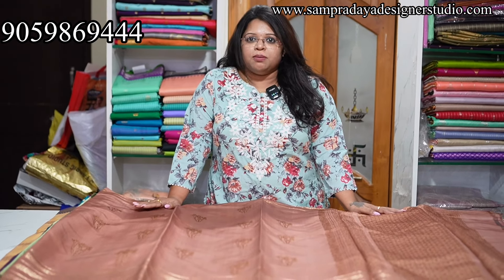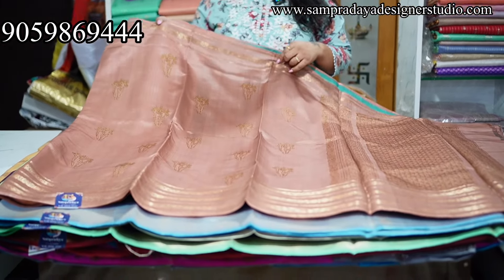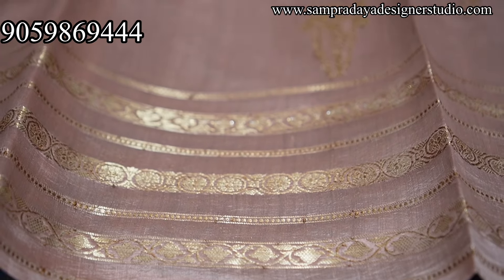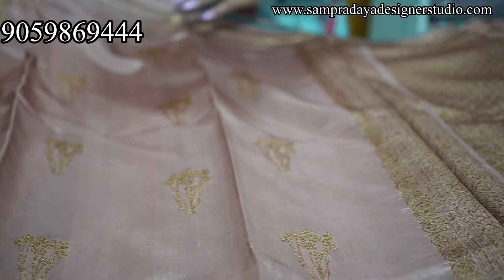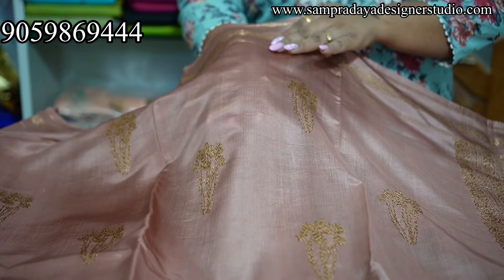SampradayaDesignerStudio.com is the website. As usual, flat 10% off. First — brown colour saree, mantic saree, booties on the side, 4 inches border on the side, 6 inches border, lines border. Very fine quality, premium quality, very lightweight sarees. This is how the saree looks — single layer, very soft.